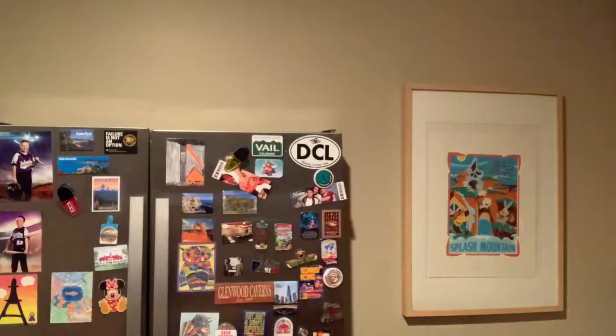Hello everyone, this is Davis Cope. Wait, I already scooped the intro. Let's start again. Hello everyone, this is Frozen Pizza Review.